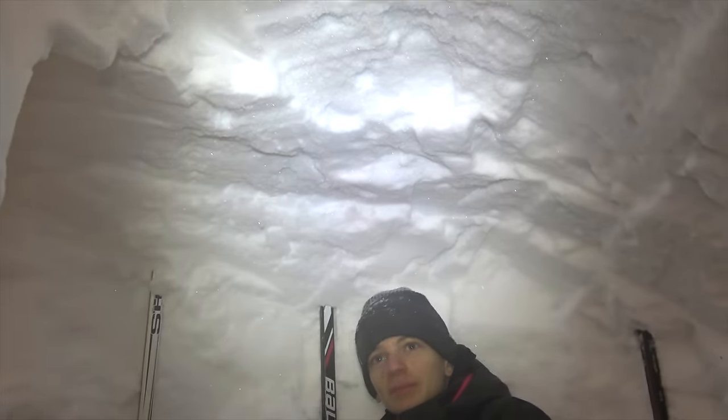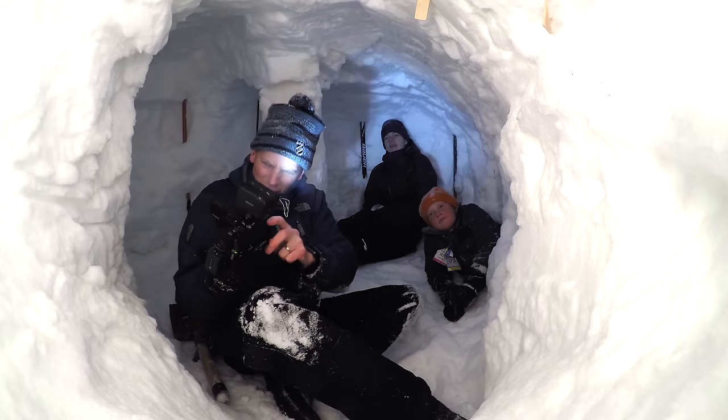This is definitely the highest one we've ever done. And we beat our previous record for tube length by seven feet. Why is it so foggy?